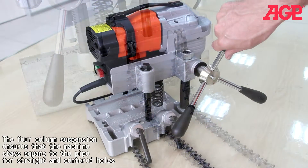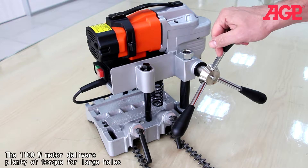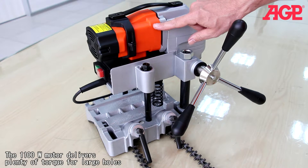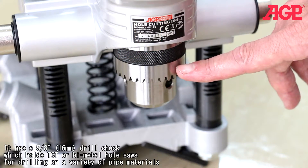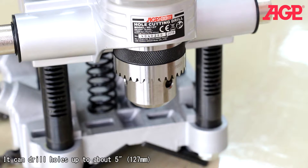The four column suspension ensures that the machine stays square to the pipe for straight and centered holes. The 1100 watt motor delivers plenty of torque for large holes. It has a 5/8 inch or 16 millimeter drill chuck which holds TCT or bi-metal hole saws for drilling on a variety of pipe materials. It can drill holes up to about 5 inches or 127 millimeters.